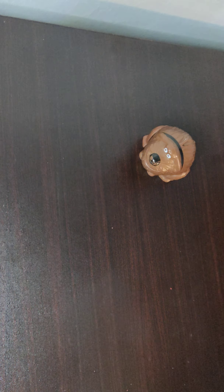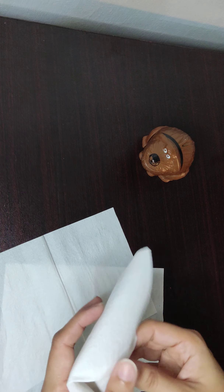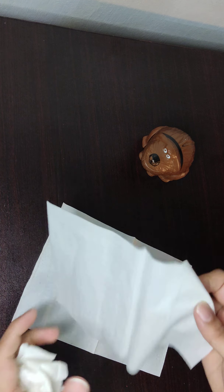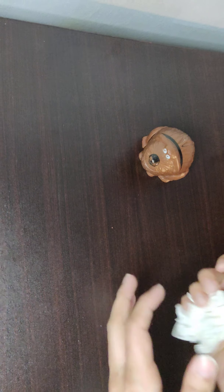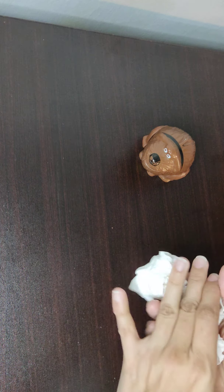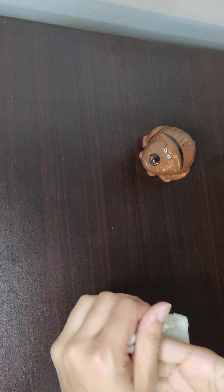Here I have three tissue papers. Simply roll them into a ball one by one, pass it into each hand, and keep squeezing it for the tactile sensory effect. Cool, isn't it?